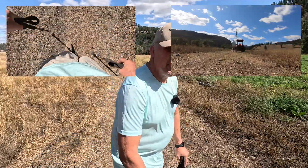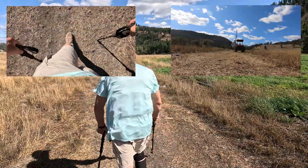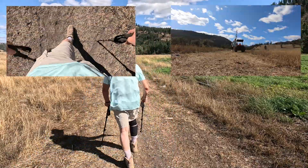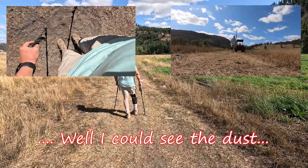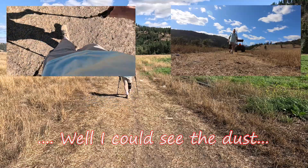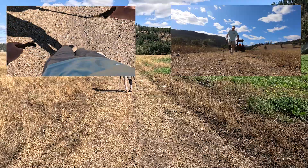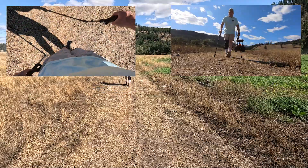Let's do another pass here. Sorry about the wind, not much I can do about that. But you can see the dust I'm bringing up. Yellow jackets don't like it either — they're down on the ground. Yeah, my stride's a lot shorter.